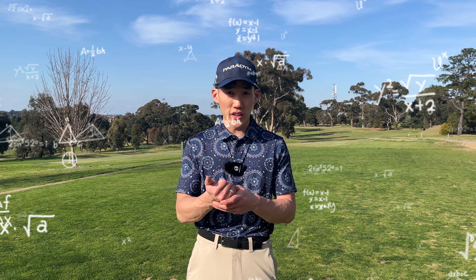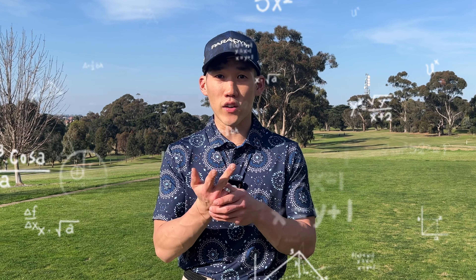In this 9-hole video, you're going to learn exactly how I play on the course — how to read the greens, club selection, how to utilize the wind, how to understand the slope of the green, how to get better at wedge shots, how to overcome bad shots, and how to stay focused. Let's get straight into it.